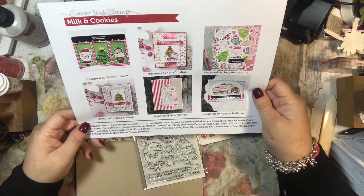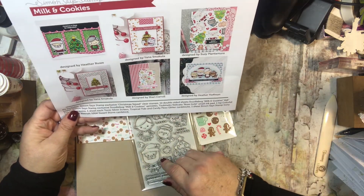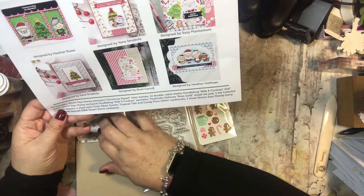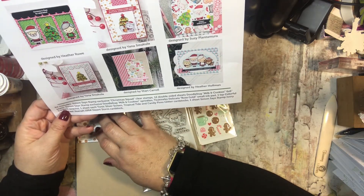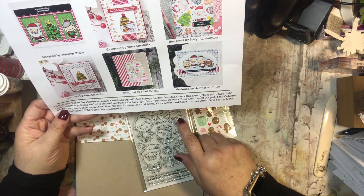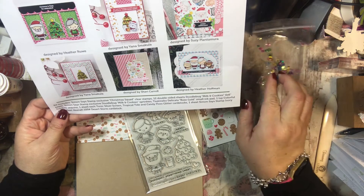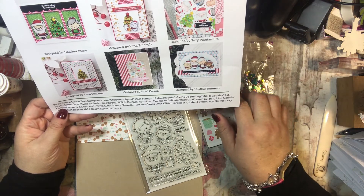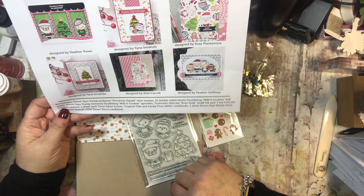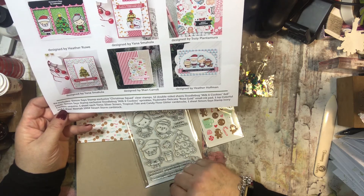The card says the kit includes Simon Says Stamp exclusives: Christmas Squad clear stamps, 12 double-sided sheets of Doodlebug Milk and Cookies six-by-six paper pad, the sprinkles, the rose gold ink pad, one teaspoon of colorful confetti sequins, silver screen, tropical tide, and candy floss glitter, plus ivory and desert storm cardstock.